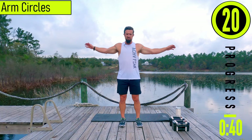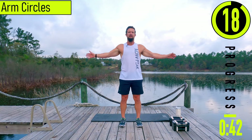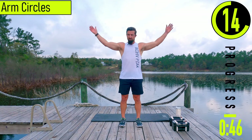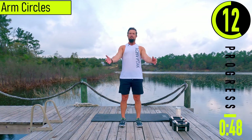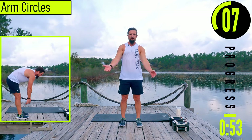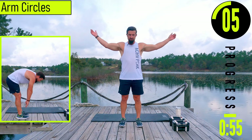Got arm circles next. Arms out, start with nice small circles, moving into larger circles. It's a little cloudy out today — hopefully the rain holds off. It's a light rain; we might just work through it. See how it goes.